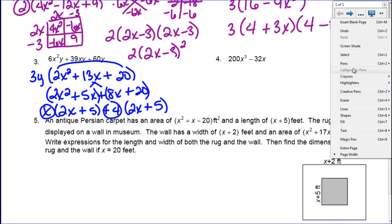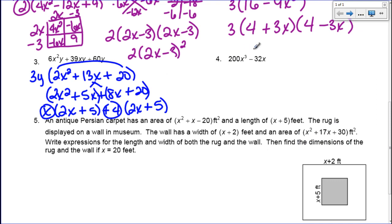Now let's do this next problem. Step one: is there a GCF? I have 200x cubed and 32x. The greatest common factor for those two numbers is 8, and they both have x — with 1x in common because that's the lowest exponent. So when I factor out 8x: 8 times 25x squared gives 200x cubed, and 8 times 4 gives 32. So what's left is 8x times the quantity 25x squared minus 4.